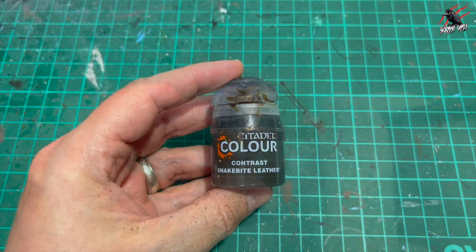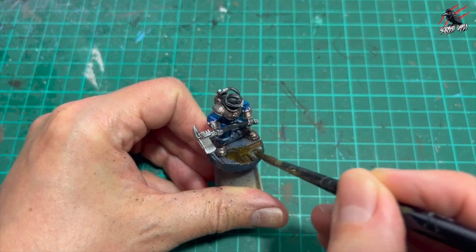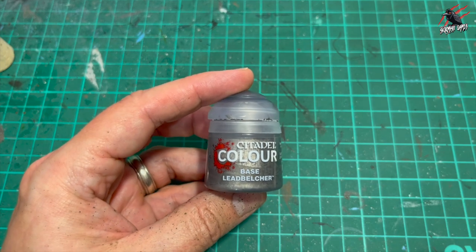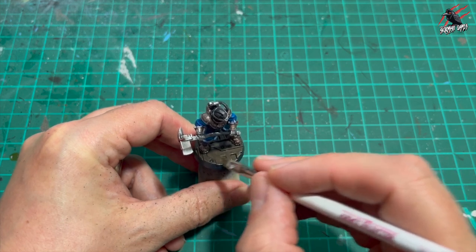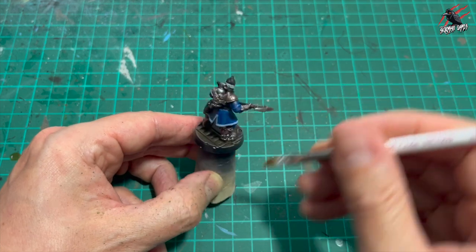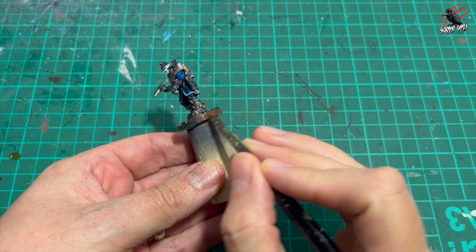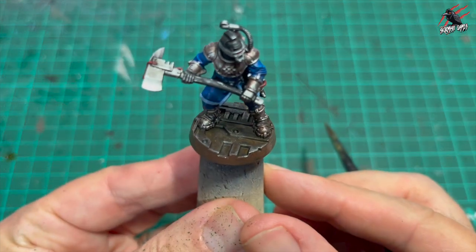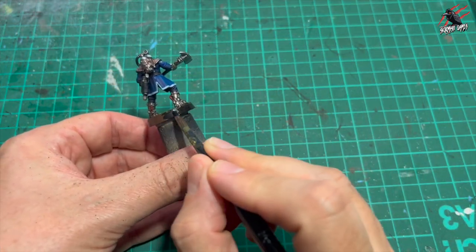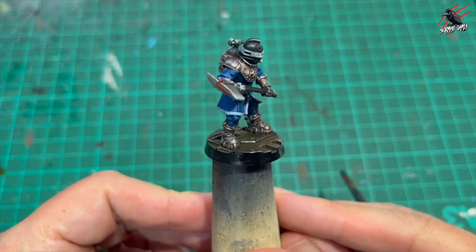Now it's time for the base. I took some contrast Snakebite Leather - I think this matches the board really nicely - and gave that one coat over the base. I'm not worried about any colour underneath or spots of paint that went on it. Once that dried, back to Leadbelcher for a dry brush on the edges to catch all the textures and bring out the details of the base. I used a Necromunda base for this. I also tried dark oak Army Painter for the rim but as I started going round I didn't like the look of it - it almost took away from the top. So I grabbed Abaddon Black base paint and gave that two coats all the way round, and I was much happier with the result from the black. It definitely suited the colours and let the brown and metalwork of the base come through a lot more.